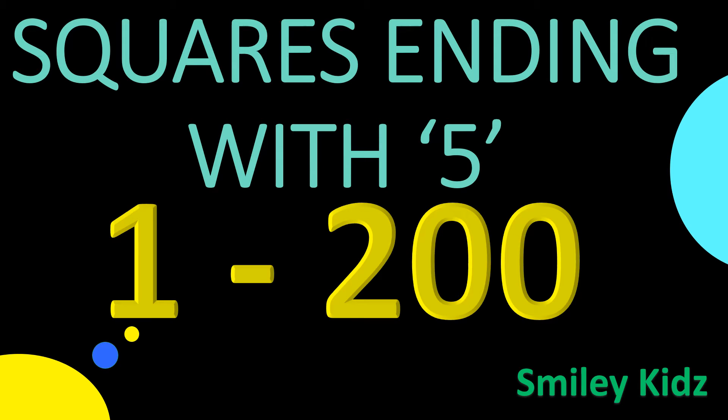Hello everyone, a very warm welcome to Smiley Kids channel. Today we are going to learn the squares of numbers ending with 5, from 1 to 200. So without getting late, let's get started.